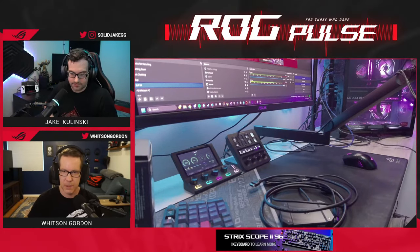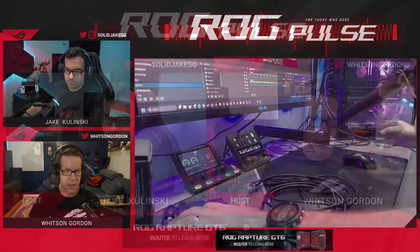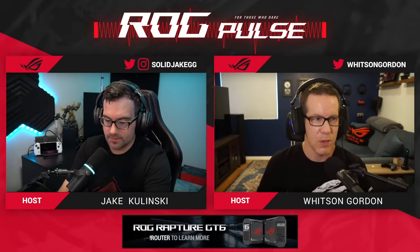Yes, you are all set with the cable in the box. Check out the link in the description if you want to learn more. Thanks for hanging out with us today — we'll see you next time.